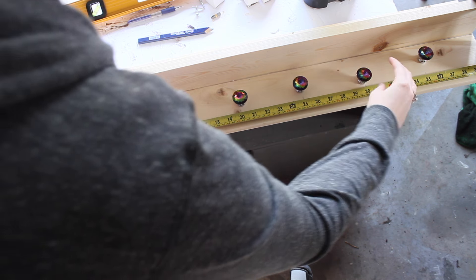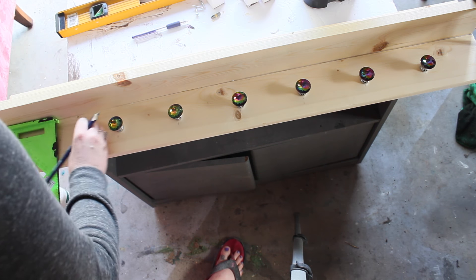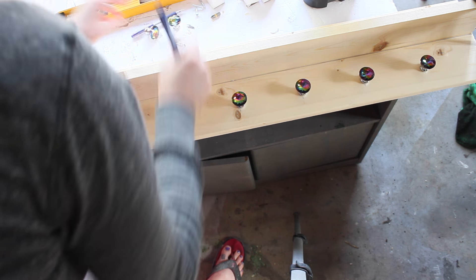My other one was staggered. Because I have a photo ledge up here with pictures and stuff, I think I'm just going to keep it simple down here. I'm going to place them two inches from the ledge.